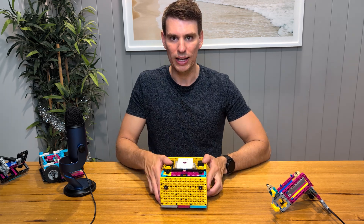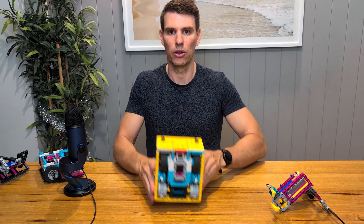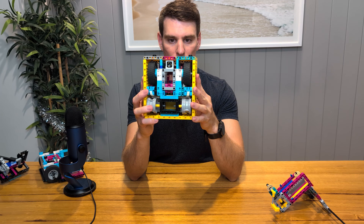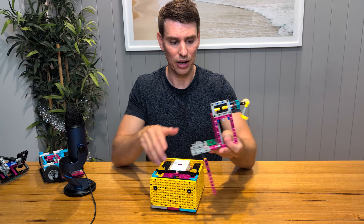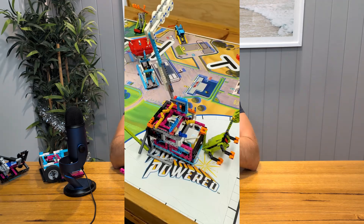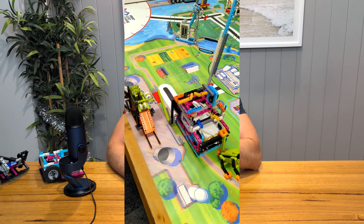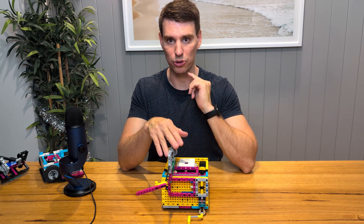Another thing I look for is supporting the wheels of your robot. As you can see in this robot, the wheels are supported by the motor, but they're also supported on the other side by the wall. This allows it to drive straighter, particularly when you have a sizable attachment. Some attachments get really heavy — like when you're carrying things across the table — and that can push down on the wheels, making them bend slightly inwards, which affects how straight your robot drives.